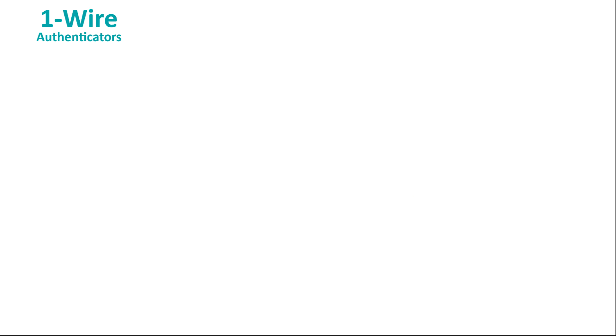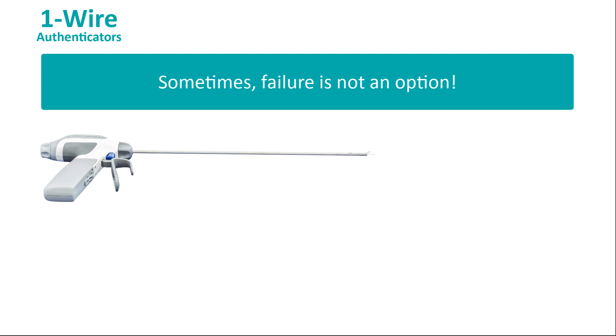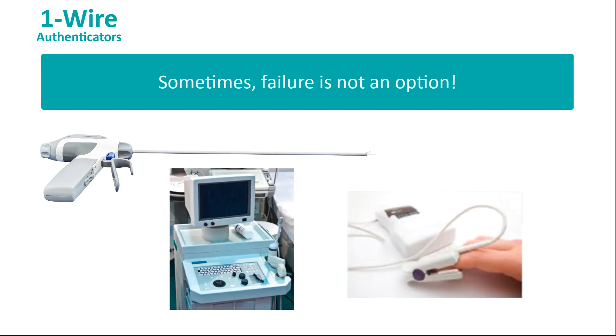Of all the applications for OneWire technology, authentication is one of the most popular. Here's why. For some products, failure or malfunction may present a legal liability issue. Think about medical products. If a surgical tool, a patient monitor, or a sensor probe fails,